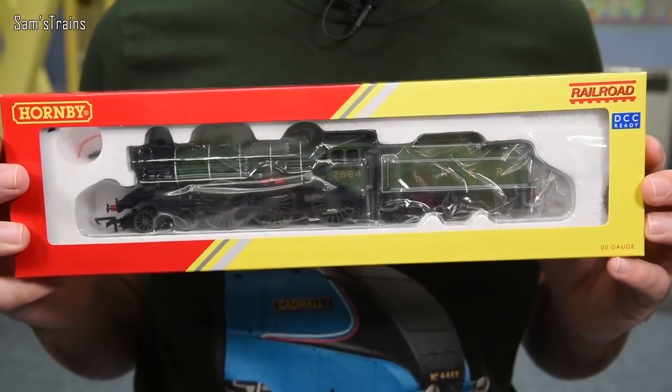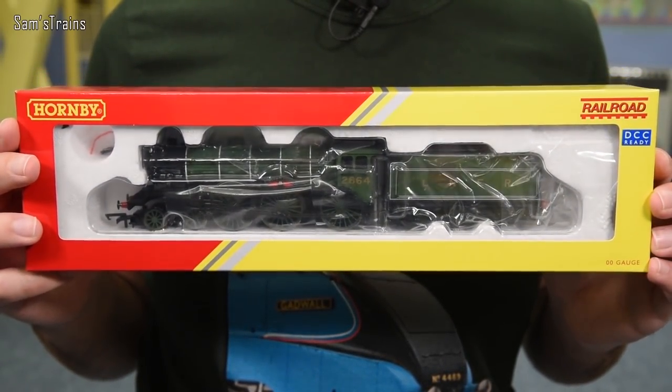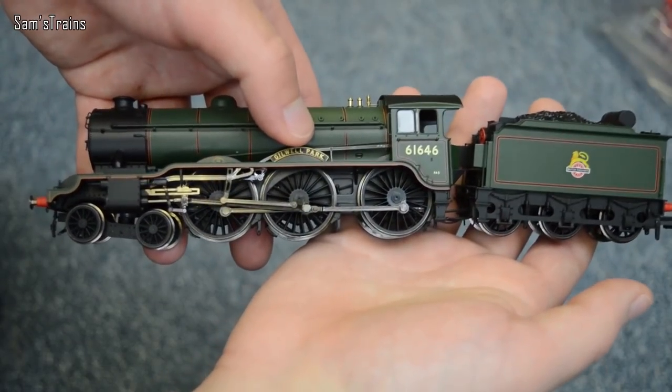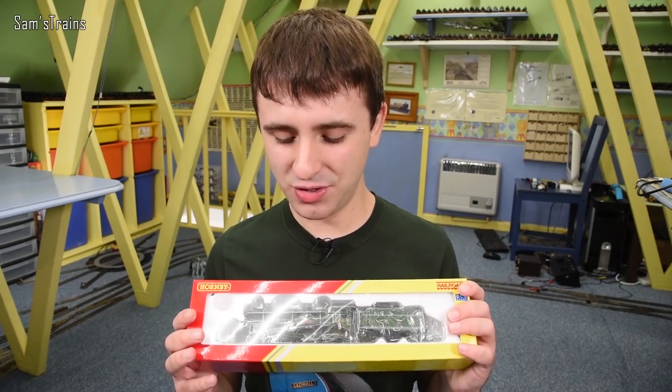It is the Hornby B17. I've looked at a B17 before — that was the super detailed one, very nice. This one is, I expect, a much more basic version of that, and we'll find out just how basic in just a second.